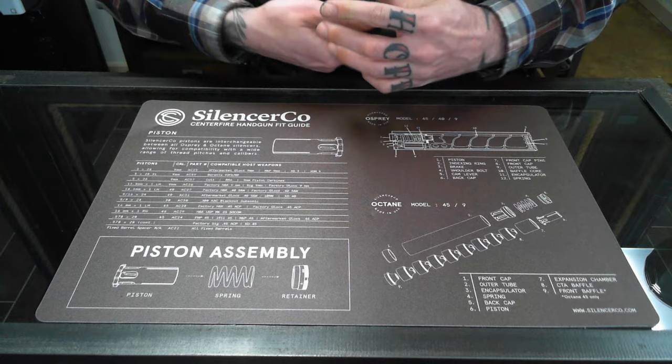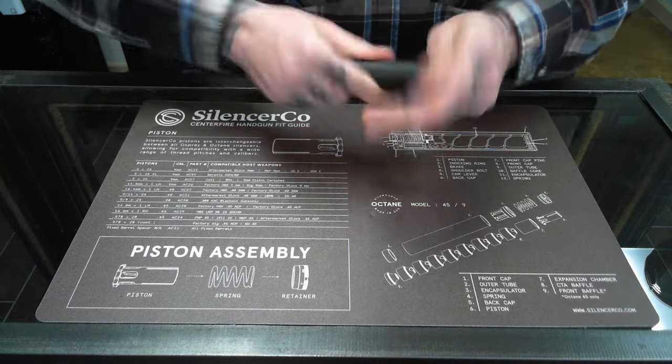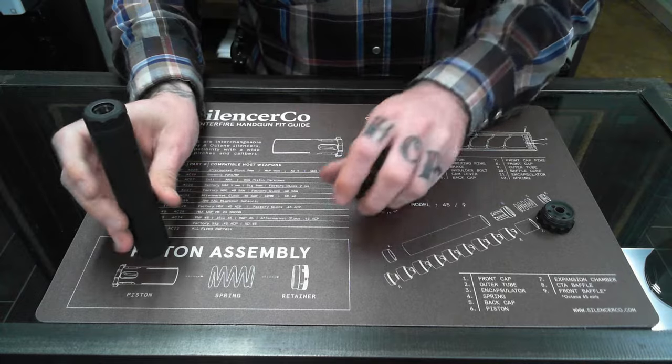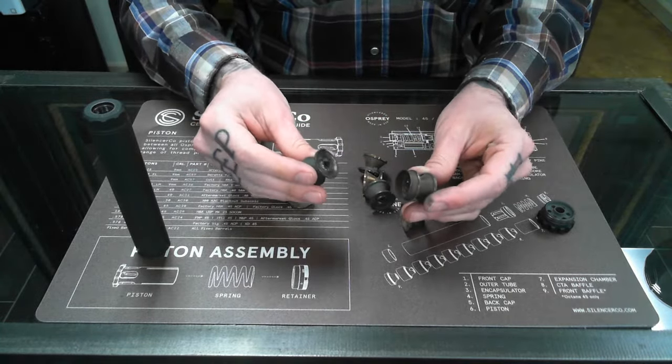Starting off, we'll go ahead and disassemble this Element 2. With the front cap off, you can see the exposed K baffles — just a stack of individual baffles that rest inside there.